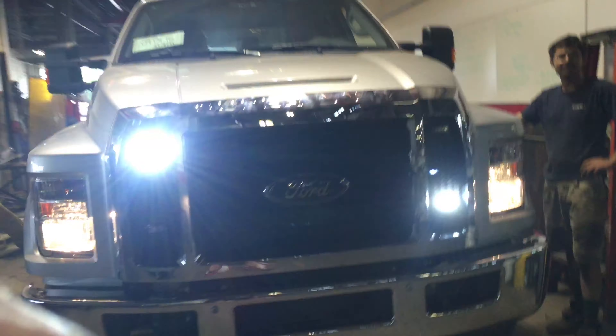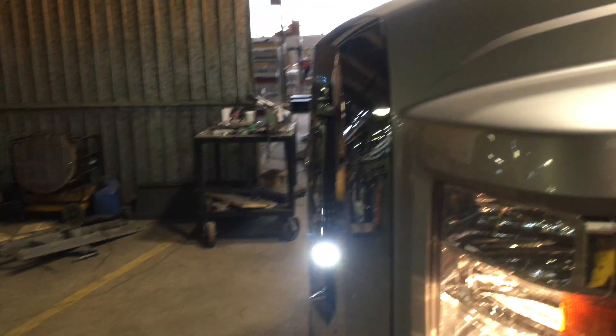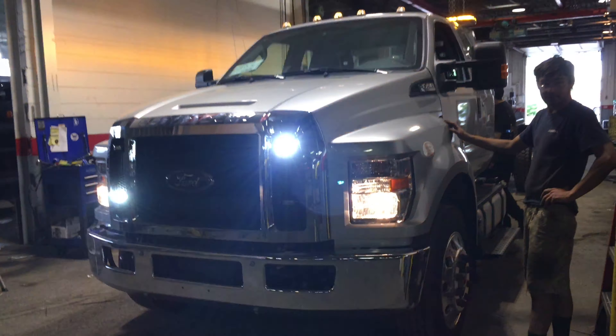Side view, front view. These are by Sound Off Signal and they're lights that we are now installing a lot. These are actually the same side mirror lights too, aren't they? Yeah, the surface mount version. This is the surface mount version.